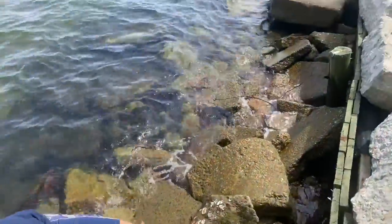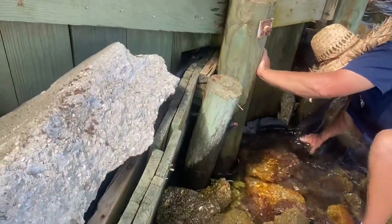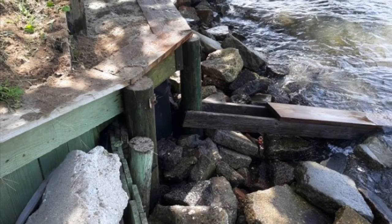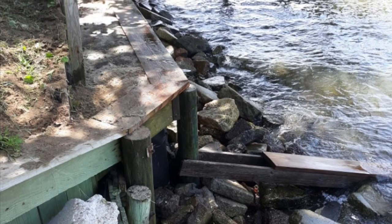We got some new lumber installed in the areas that were gapped open, closing those off, and installed some new filter cloth. Got a real good, tight, secure fit. It's been several weeks since we've done the project and we haven't noticed a leak yet, so I believe we've got this taken care of without having to excavate the whole wall.